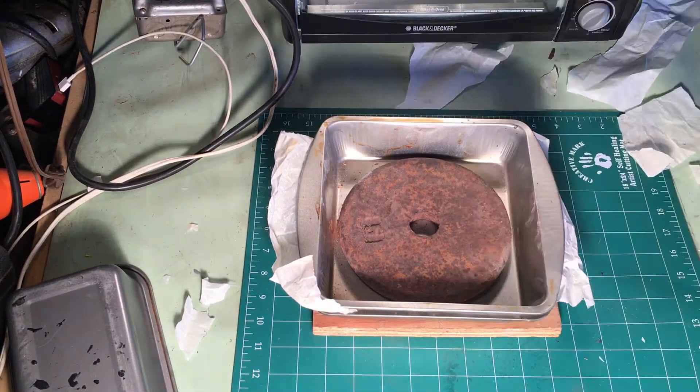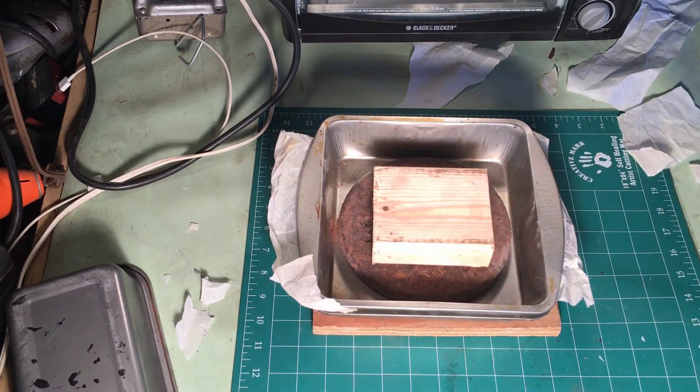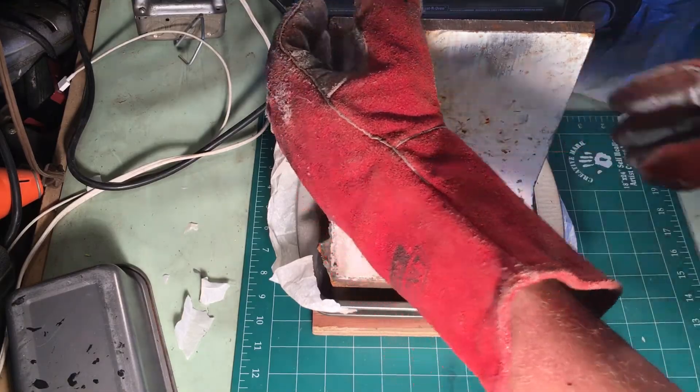I am satisfied with all the cooking for the day. So I'm going to set up my mold with the weights on it and let it cool overnight.